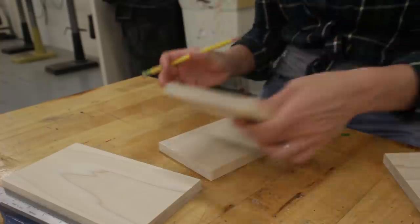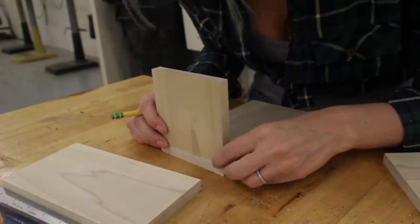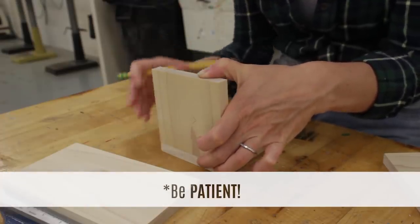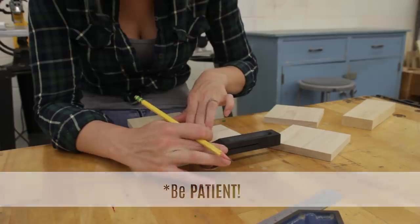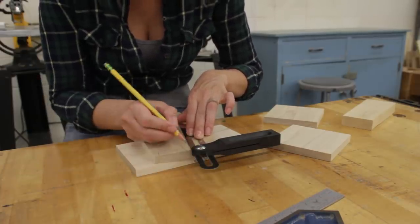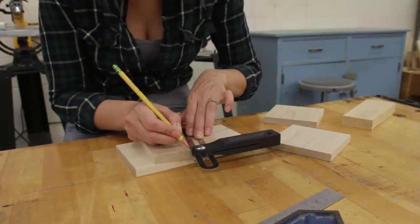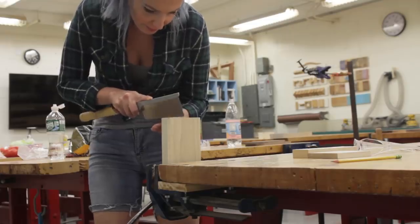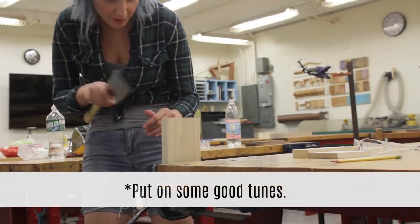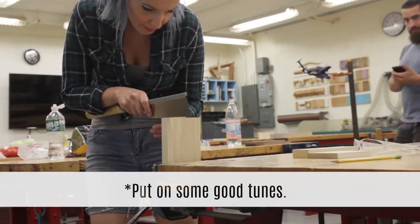The next tip I learned is probably the most significant: be patient. Learning a new skill like cutting dovetails is going to take some time — don't expect to be an expert right away. I would also highly suggest finding some good tunes to listen to while you work. You're going to be here for a little while. Dancing is totally optional though.